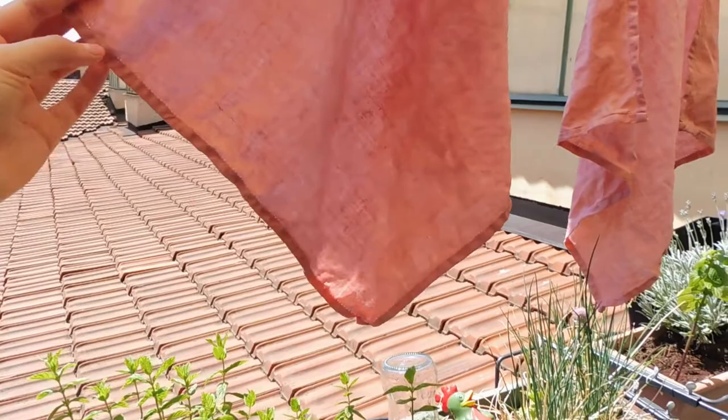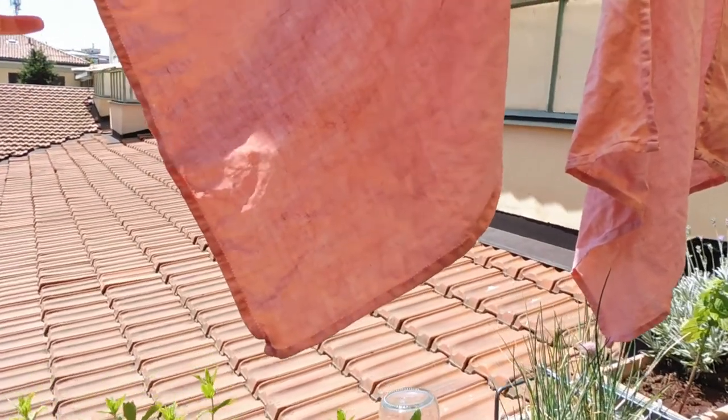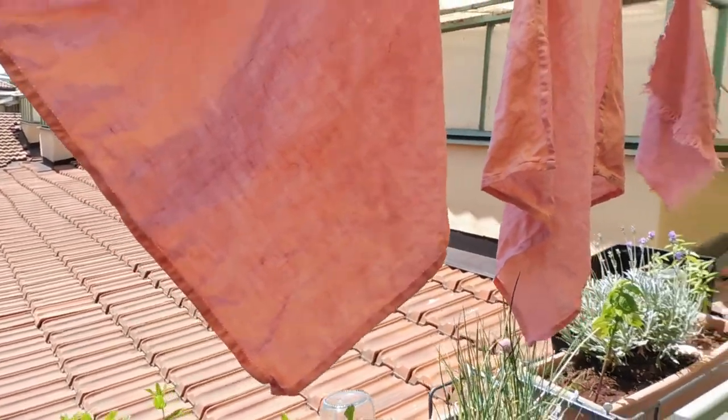Now we dry the fabric. We don't want to wash it — we just dry it, and then a couple of weeks later we can wash it.